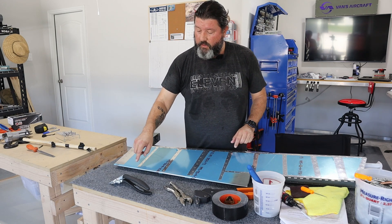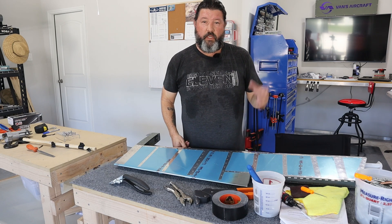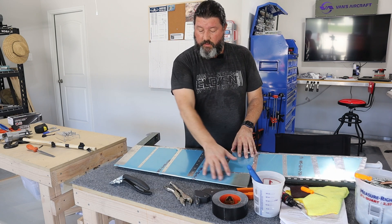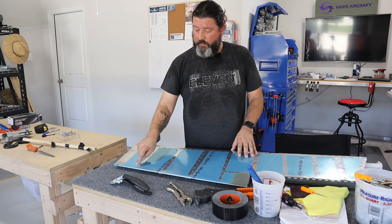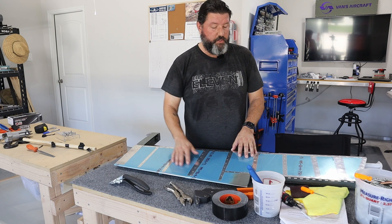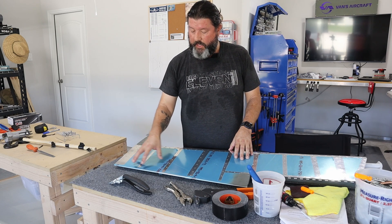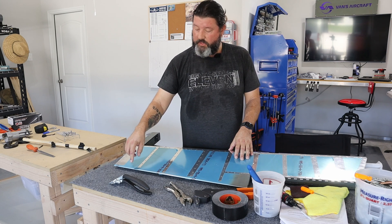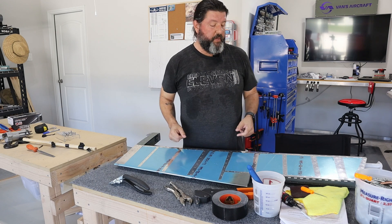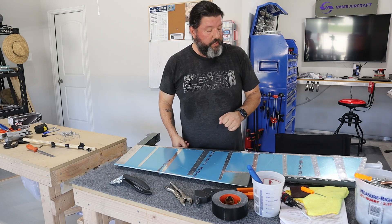In terms of the RTV going at the ends of the stiffeners, I did a lot of reading up on Van's Air Force and talked to some people. It used to not even be a thing — it's okay without it. It just helps tie those stiffeners together and maybe keep the trailing edge a little more sturdy. One guy said that where he had cracking, he used a really tiny hole to inject the RTV in there. If that's something I want to do later, it's always a possibility, but it's not necessary. Nice to have.